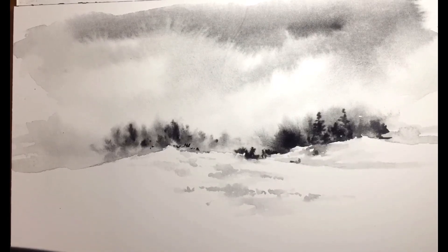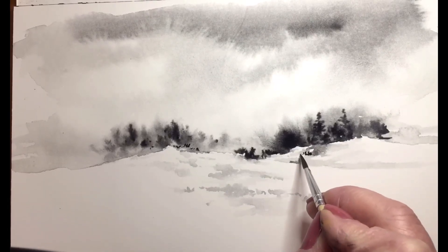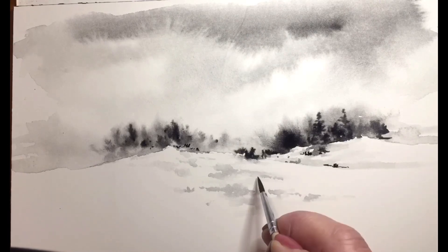Now you can see the sky is starting to dry, so I'm going to be able to add more detail in the background.